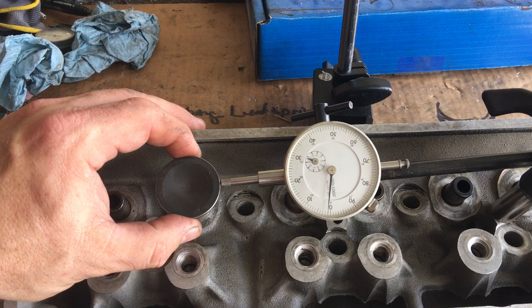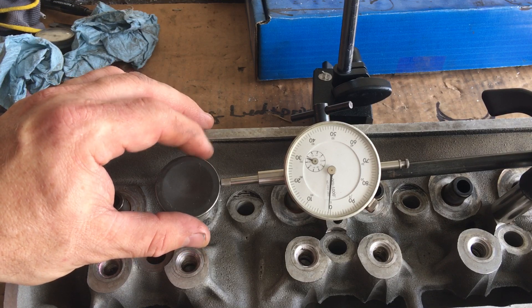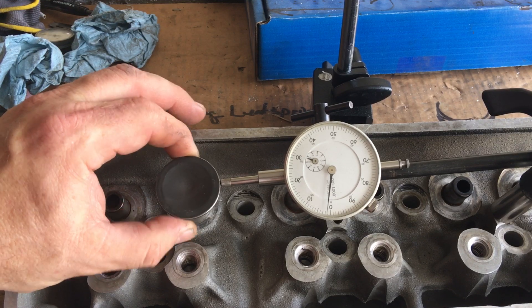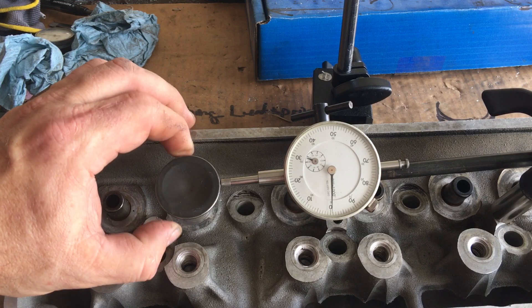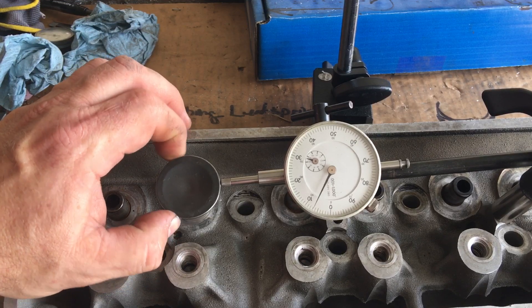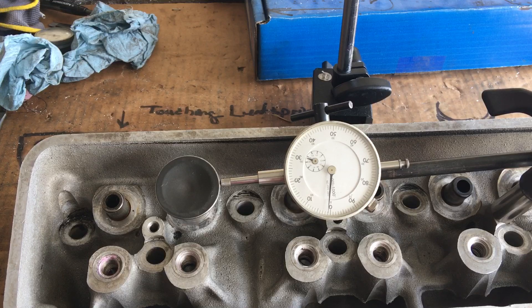I'm not real happy. Now keep in mind what I'm showing you is the overall clearance, so you would divide this reading by two. To me it looks like it's getting real close to seven — it's got a good six and a half. That's seven right there. That's a repeatable seven thousandths, which means that's a solid three and a half thousandths guide-to-valve-stem clearance, which is too much for an intake valve guide situation.